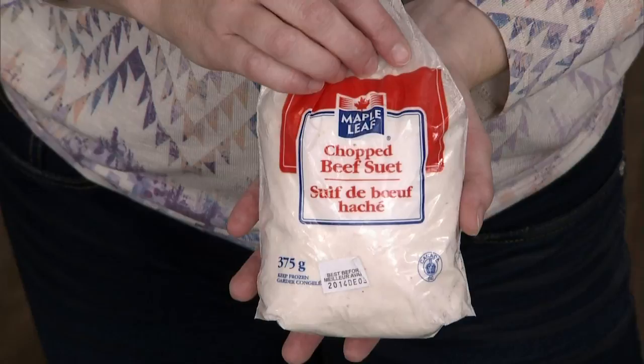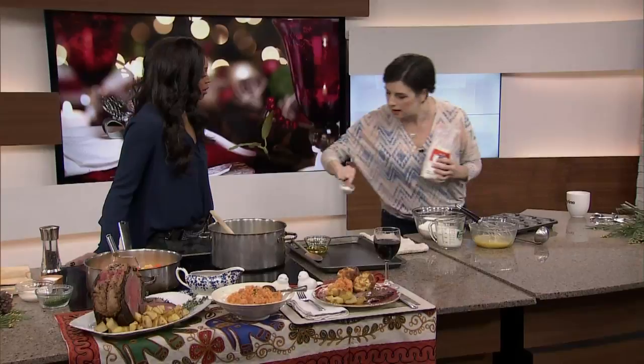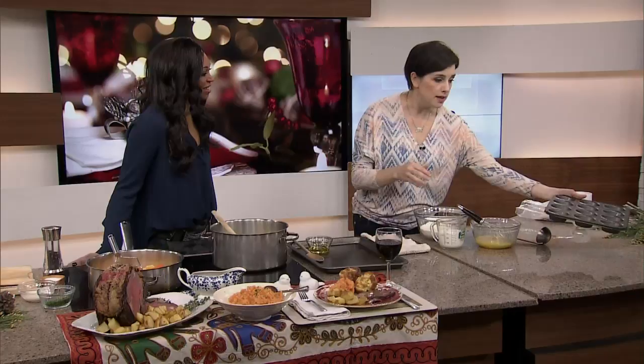My other secret is I use suet — beef fat. You can get it everywhere at this time of year; it's in the freezer with the turkeys at the grocery store. Put half a teaspoon in each cup — it's solid, it's delicious, full of flavor. It makes the best Yorkshire pudding every time. In they go into the oven.